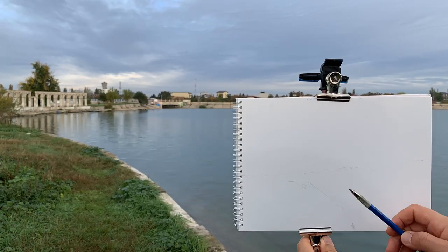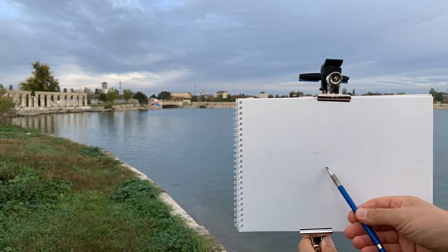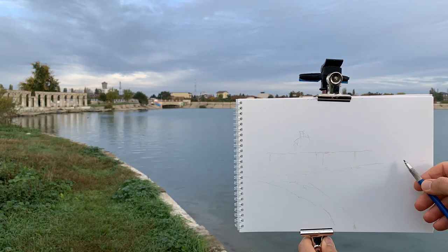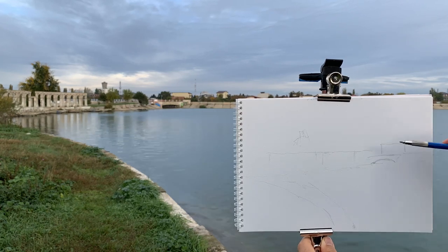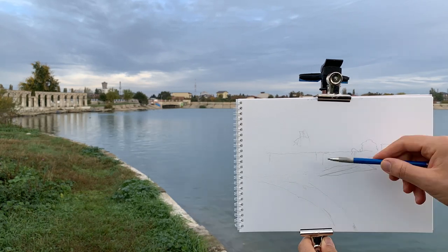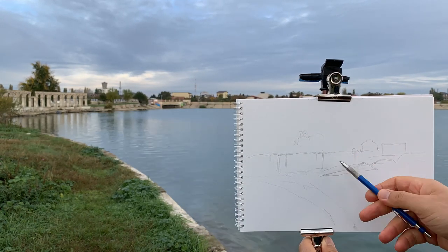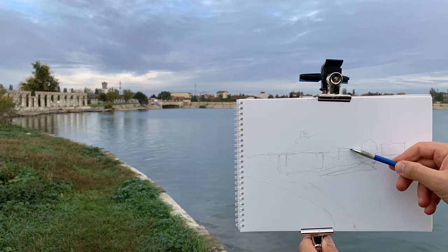Before starting the actual sketch I am outlining the basic shapes with a 2B pencil. A 2B pencil is most suitable for a light or preliminary sketch because if it is too hard it leaves harsh marks on paper that are hard to erase.